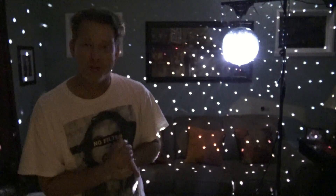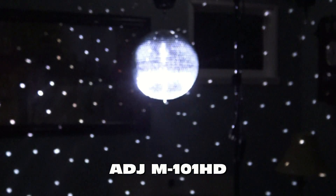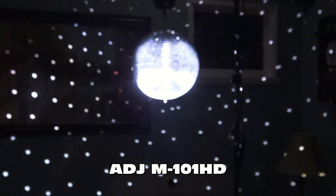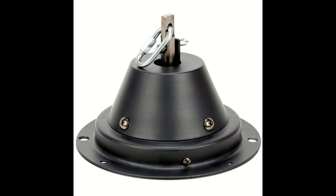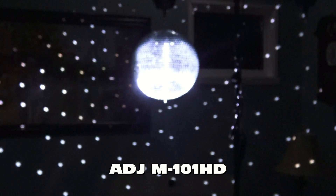This motor is a little different — this is the kind of motor I wish I had back in the day. This is an M101HD. Everything I used to have was a three RPM motor, but this is a one RPM motor. For some reason, the slower mirrorballs are more dramatic. I think it's a really cool look. Both of these motors look identical, but they perform a little differently. The first one is a three RPM and the second one is a one RPM.